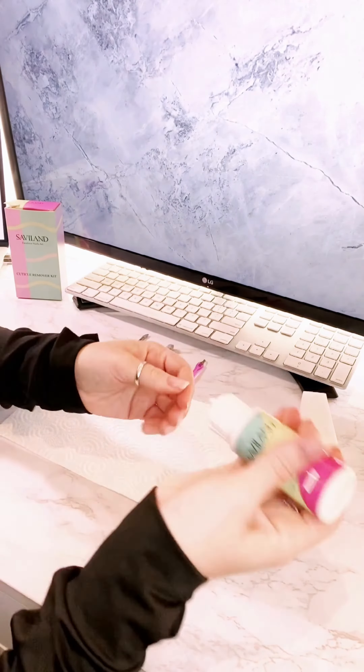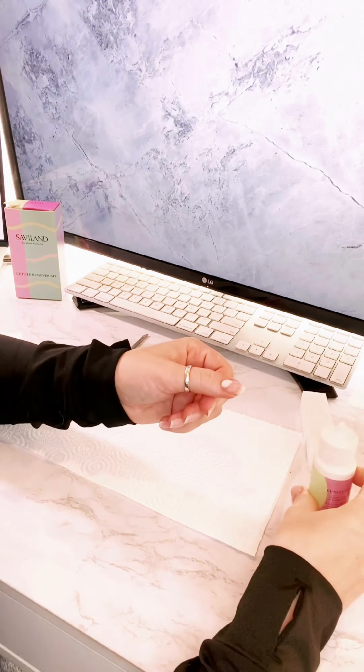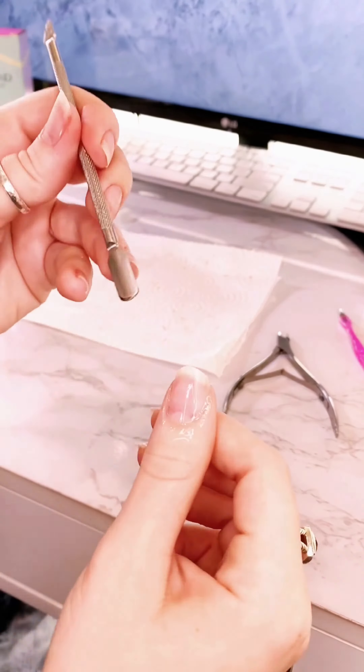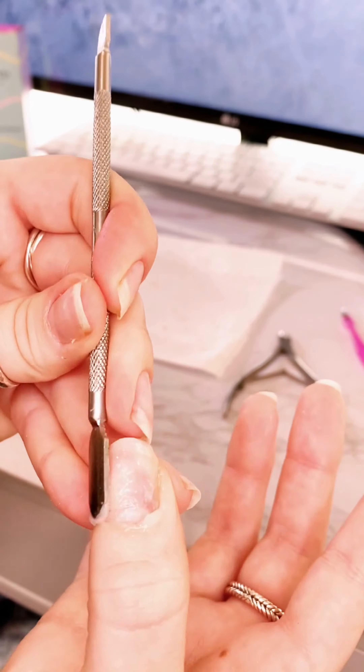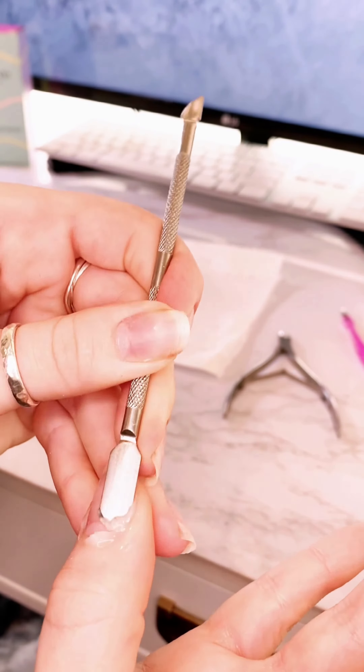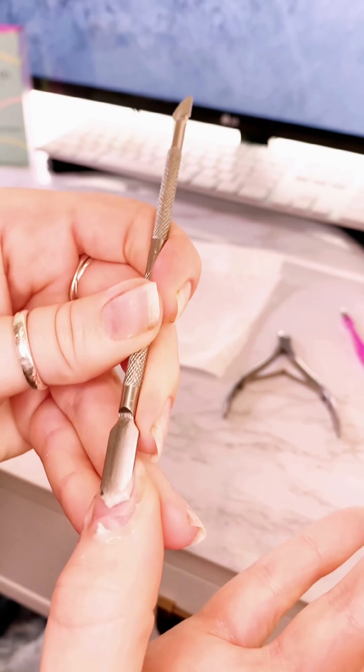Then you're gonna take the cream that comes with this kit and put that on your nail buds and rub it around your cuticles. Then take this tool and push it back — that's gonna help get any of that dead skin pushed back so it's easier to get off and give you a clean looking nail.